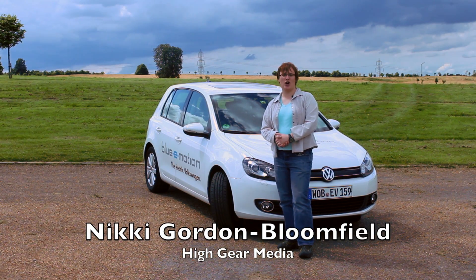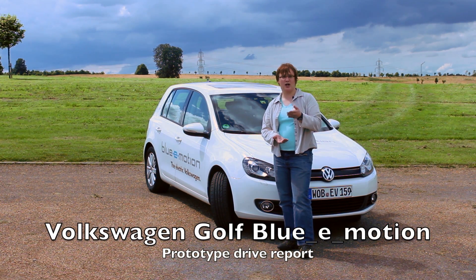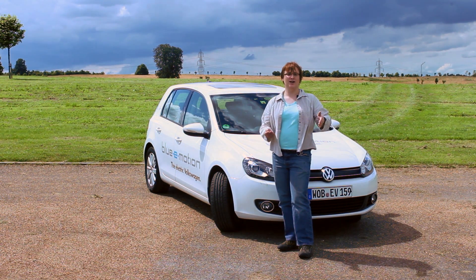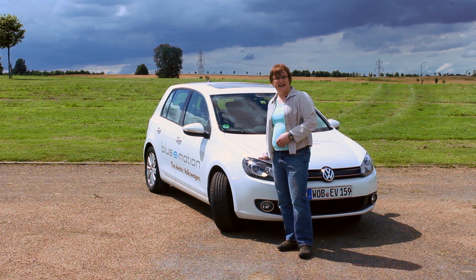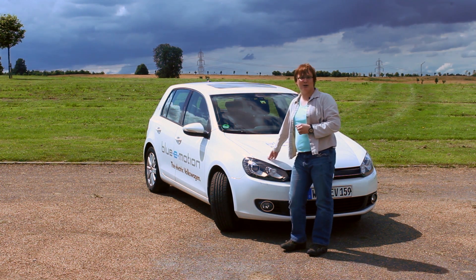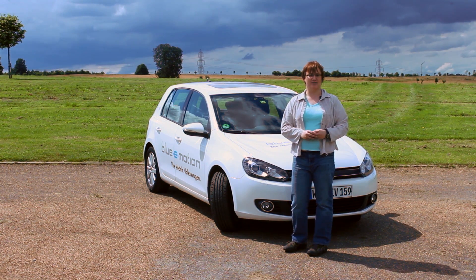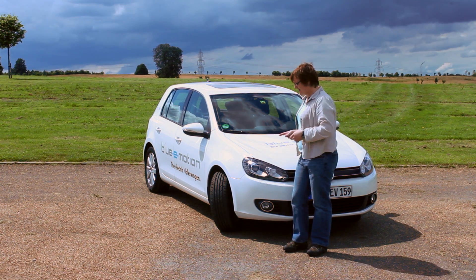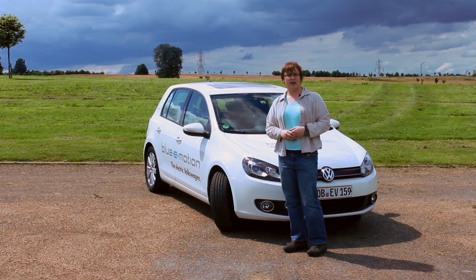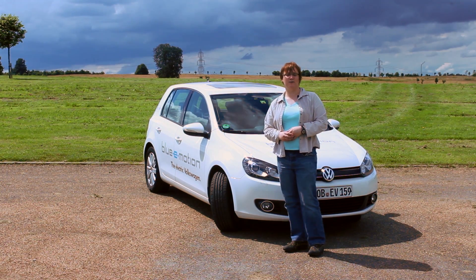Hi, I'm Nikki Gordon-Bloomfield for Green Car Reports. Normally, when we're asked to review a car, we focus on cars that are either already in production or just about to go into production. This behind me is a Mark VI electric Golf, otherwise known as the Golf Blue E-Motion. It will never make it into production. So why are we taking note of it? Well, think of this as the engineering mule for the car that will eventually become the 2014 Golf Electric.